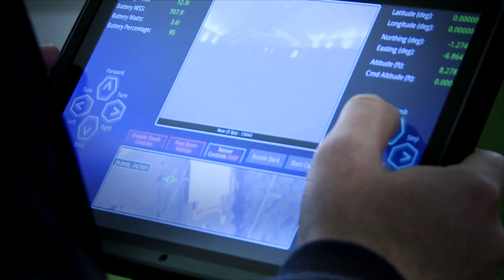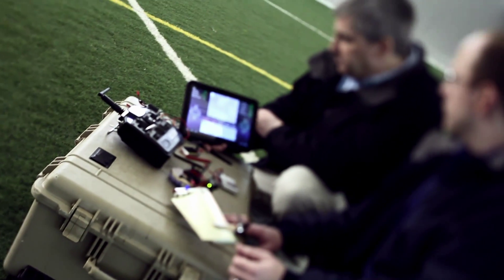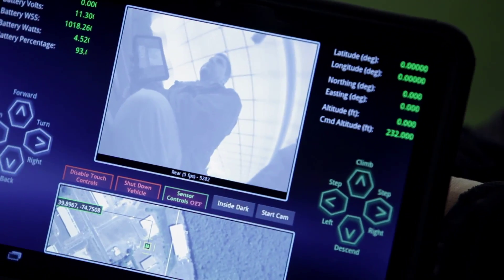We use the tablet to control the vehicle. Controlling the vehicle is really simple. There are buttons for forward and back and to make it turn. There are guidance and control algorithms taking place behind the scene, translating your button push to an exact command on the flap, as well as on the thrust that spins the vehicle around.